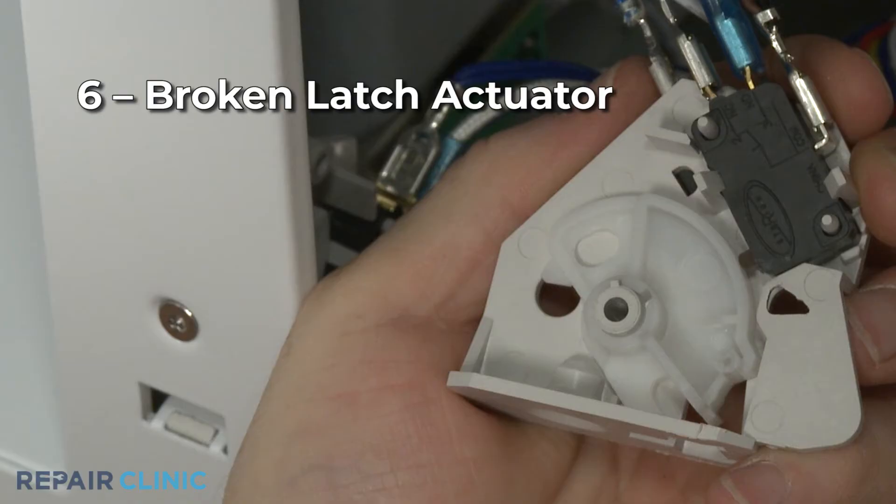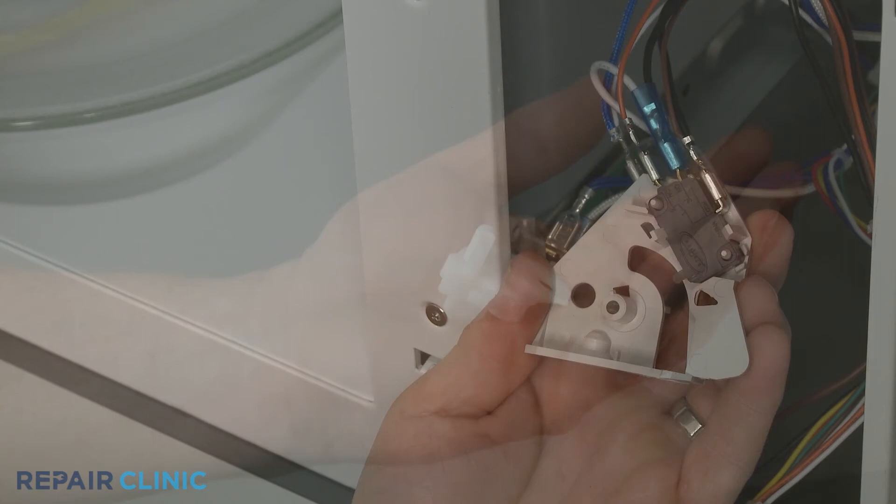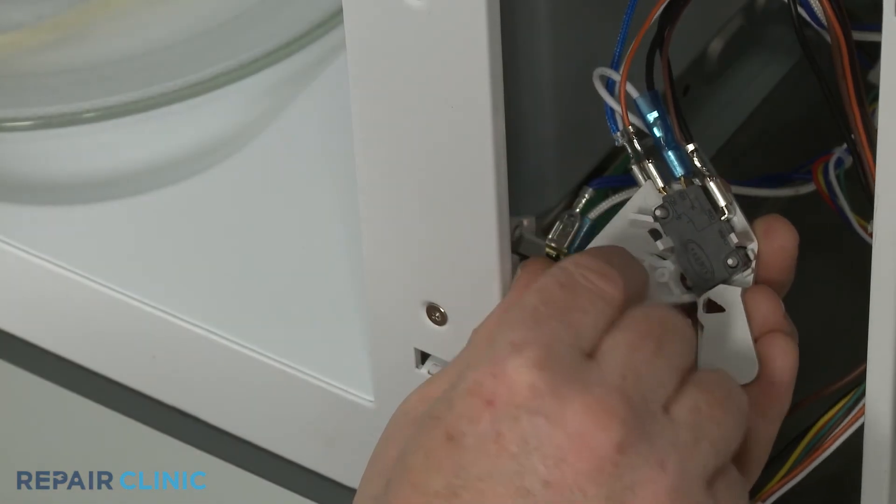The latch actuator, which is actuated when the door hook is engaged, may have gotten brittle over time and broken. Depending on the model, you may be able to replace just the actuator to solve the problem.